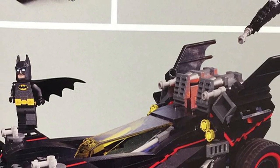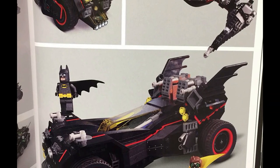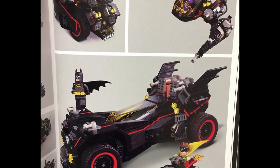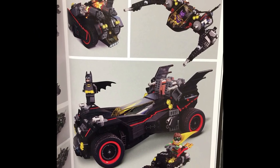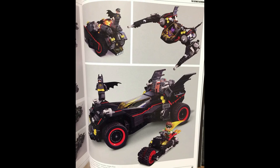Hey, what is up guys? HM here today doing a quick video — a little bit of a follow-up to my Ultimate Batmobile analysis video. We now have four pictures of what the four modes will be. Let's take a quick look at that.